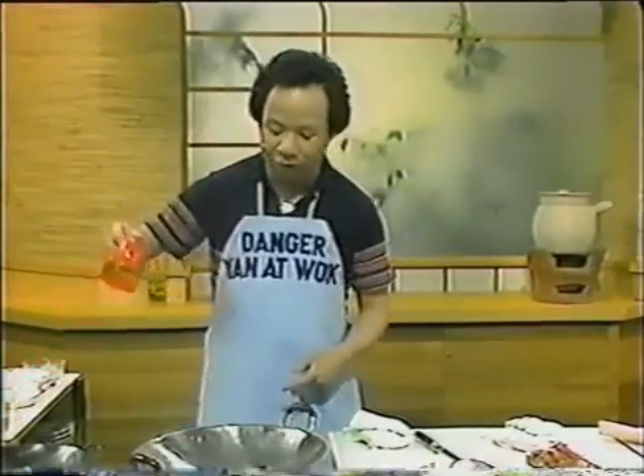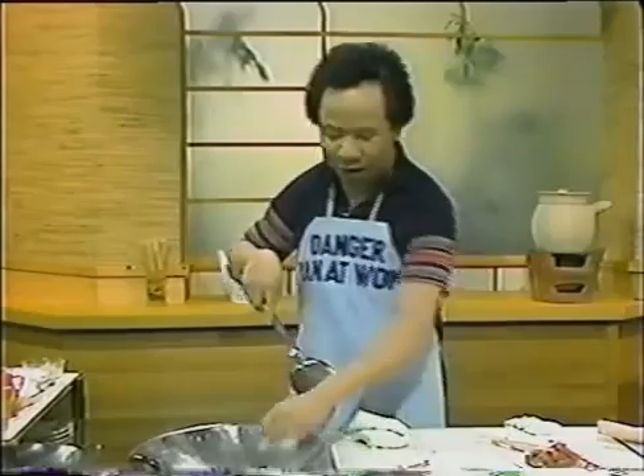Add two tablespoons of vegetable oil, then put in a little bit of garlic and onion. Make sure the oil is hot before cooking, otherwise the food will stick to the bottom of the wok. Stir for about 15 seconds, then put the beef right in. Keep turning — you can see the beef being attacked by the hot oil and all the flavor of the garlic and onion. Cook it about 80%, until you don't see red on the outside.